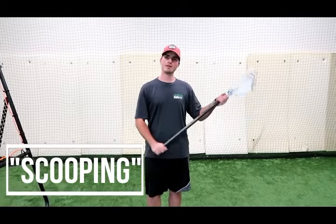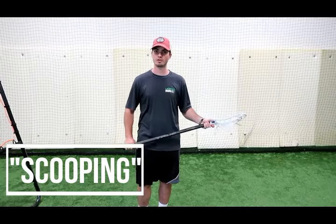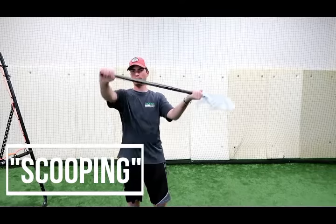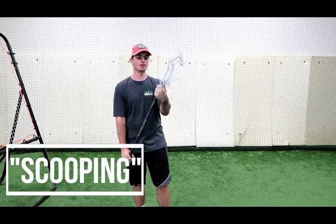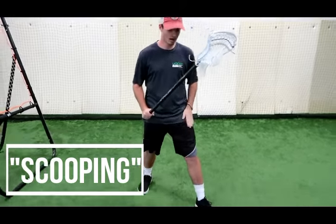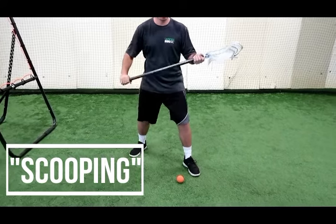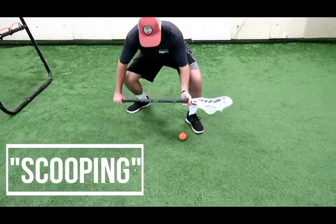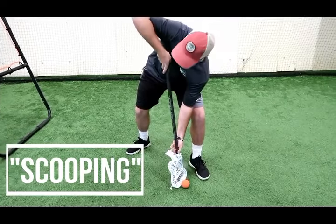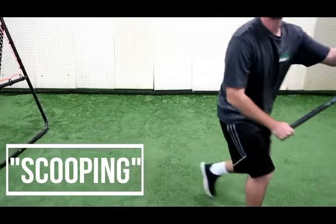Now we have scooping. We're going to miss the ball every once in a while, but we're going to go chase it down and learn the skill of scooping it up. Hand placement — hand up at the plastic, bottom hand at the very bottom of the stick. This helps our hand-eye coordination and connecting that scoop a little bit better. We're going to plant our dominant foot next to the ball, get the stick low and our body low. I'm bending at the knees so my body's low. You see a lot of kids try and scoop where they're picking at it. They've got to get the butt end of the stick low so they can get under the ball and scoop through it.